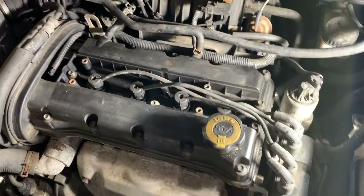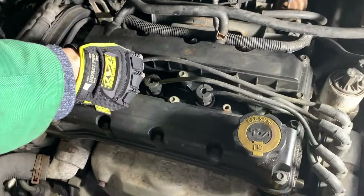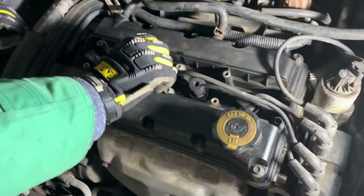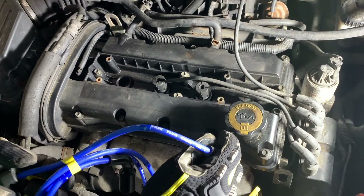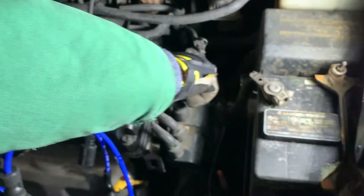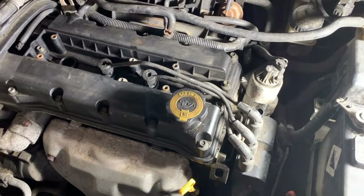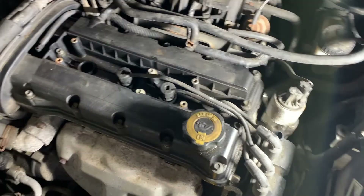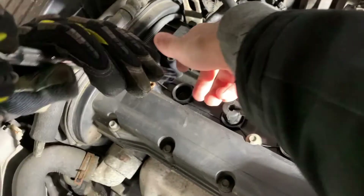Now let's remove the first wire. We're going to do this one at a time — just pull up and it comes out just like that. To keep it simple, we're going to replace these one at a time. Take out the first wire completely from the ignition coil — just give it a twist and pull up. Now we'll remove the first spark plug using your spark plug socket.